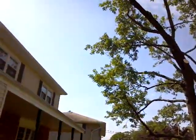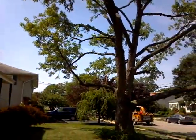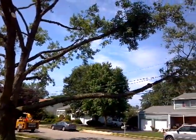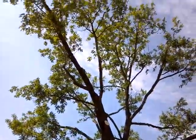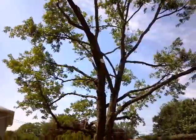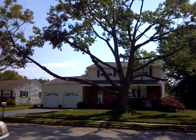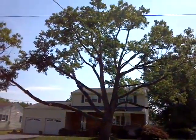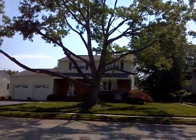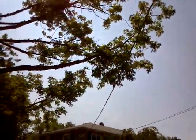Plenty of clearance over the house. Under normal circumstances this tree won't have to be pruned for eight to ten years. Here's a view across the street. And then we took the bottom limb that's going over the neighbor's service line, so there's plenty of clearance here as well.